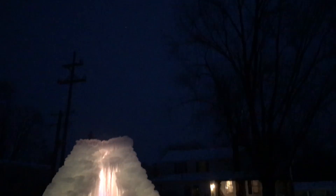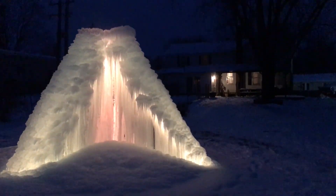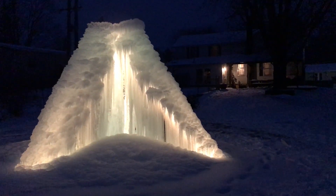Who knows how long it'll last. I've heard stories from the UP — some of these really big ones, the ice stays till the first part of June before it's completely melted. So once I'm done and turn the water off, unless it gets real warm, it should last a long time.